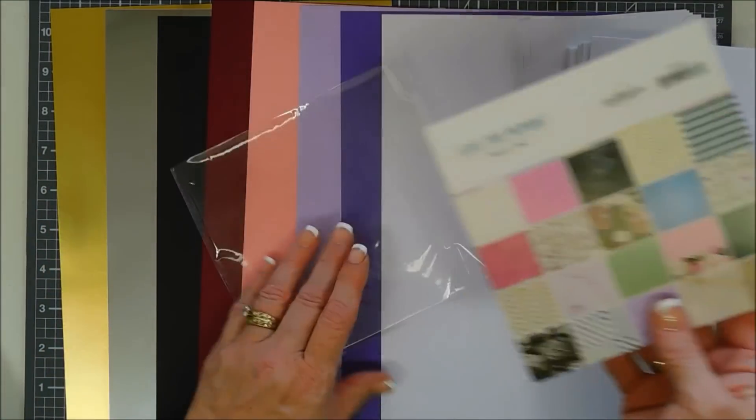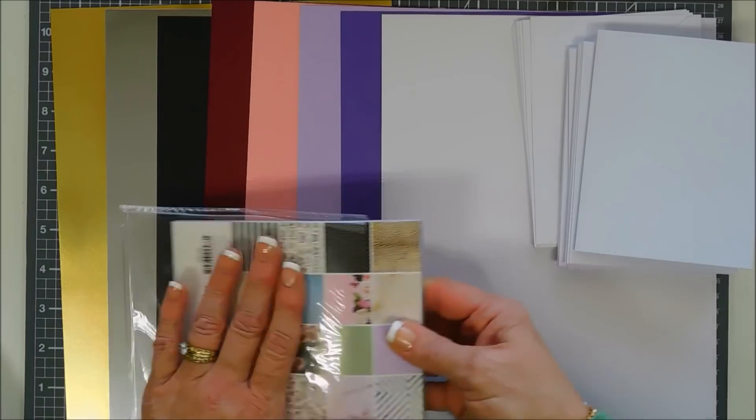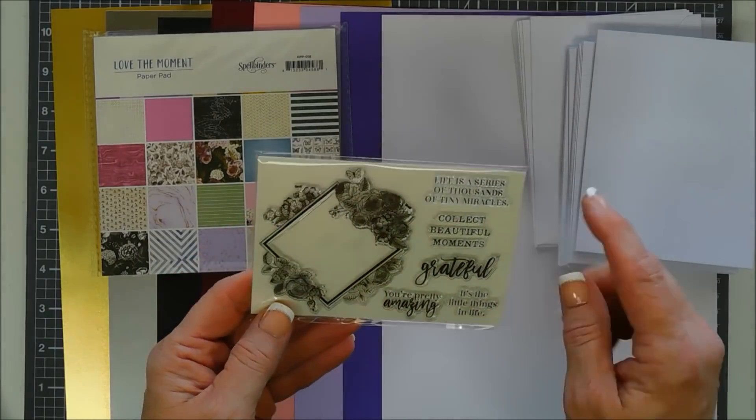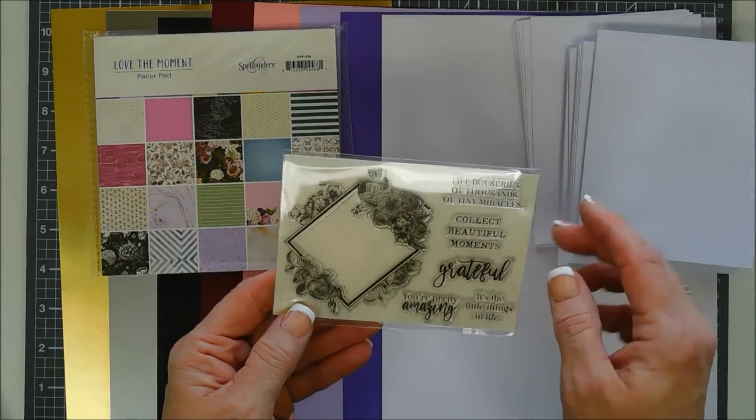The 6x6 Love the Moment paper pack is an add-on, by the way — if you'd like another pack, it's available separately outside the kit. This is your stamp set — you get some beautiful sentiments and a beautiful floral arrangement with a frame that you can fit those sentiments in.